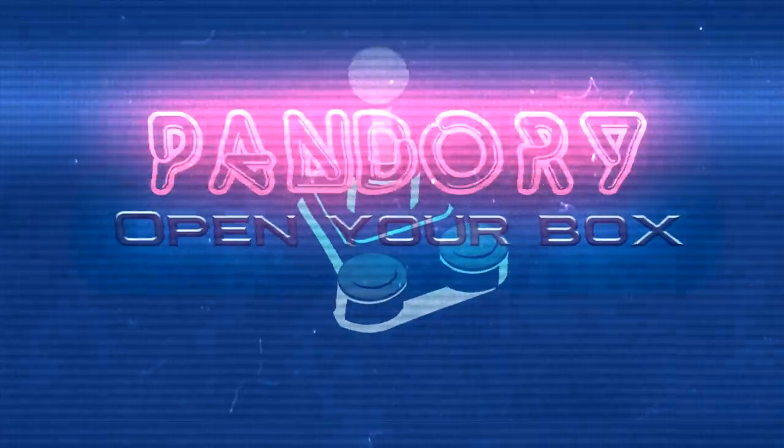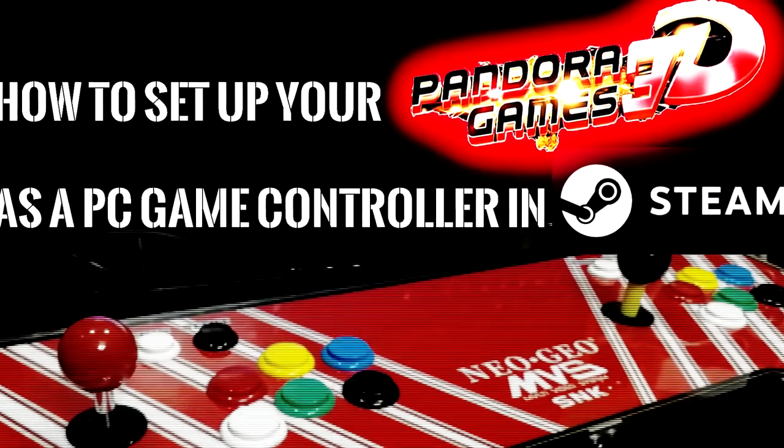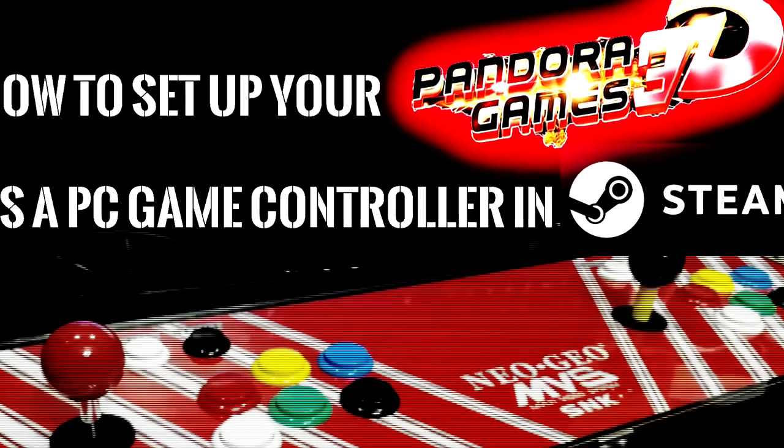Hey guys, welcome to another Pandora tutorial. This one's how to set up your Pandora Games 3D as a PC game controller. In this case, we're going to use Steam.